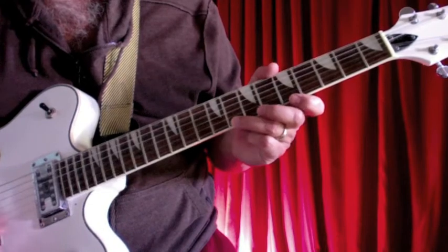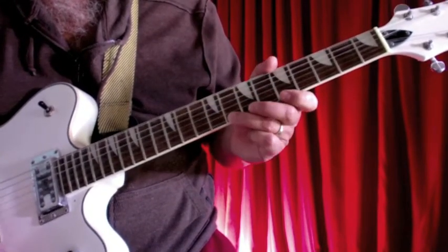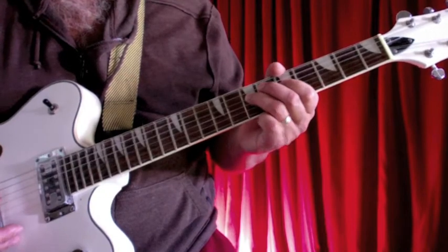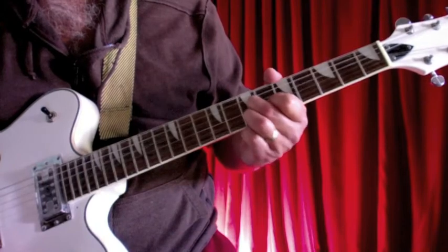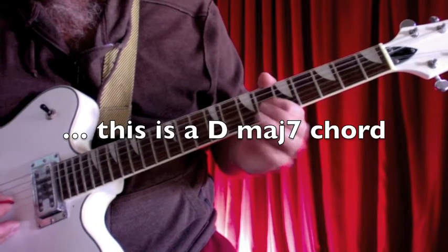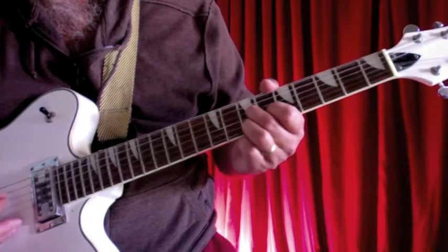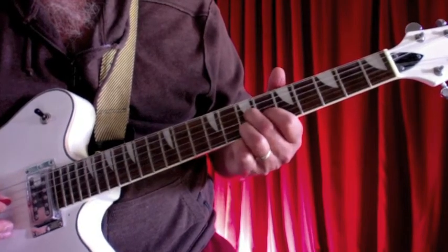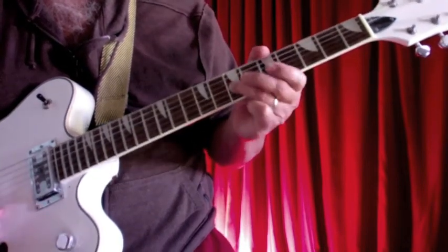Then I play this little riff and there's a nice little chord to finish. This little chord is just like a D7 but played up higher, with my first finger on the third string, second finger on the fourth string, and third finger on the second string. My second and third fingers end up on the seventh fret and my first finger is on the sixth fret — just a little finishing chord.